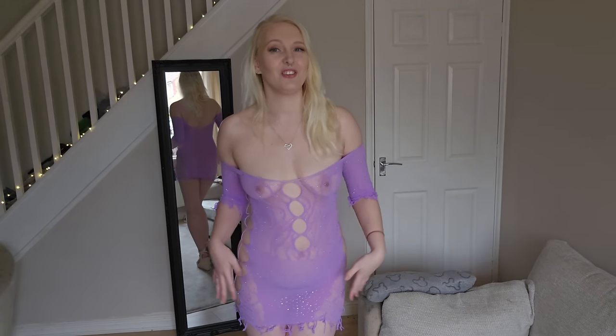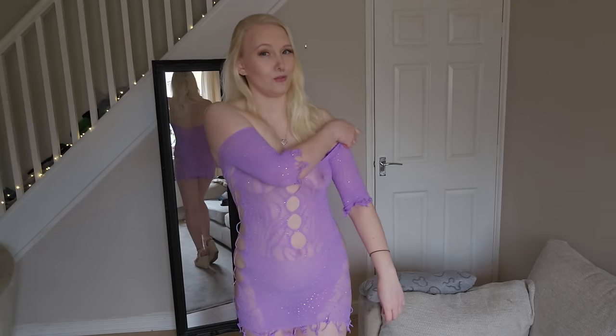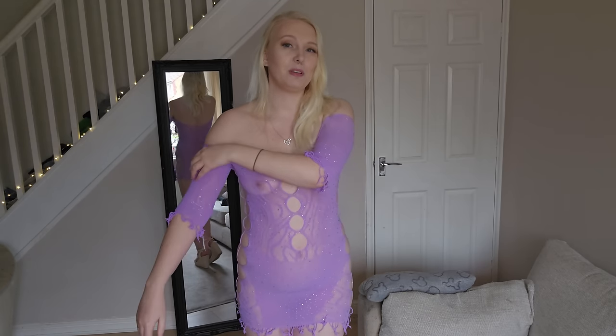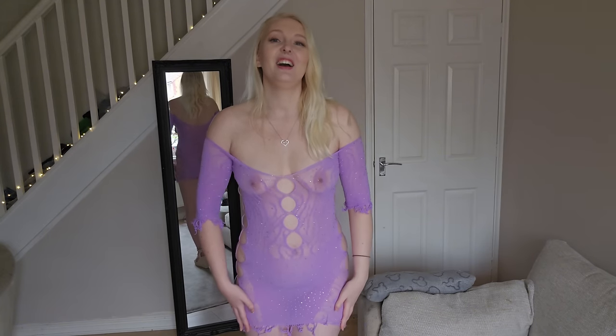Without further ado, this is outfit number one — it is a gorgeous short dress. I am slightly concerned about the sleeves already. They are meant to be like this — I did check on the website — but they seem to be pulling down and they don't want to stay up at all, and I'm concerned that this is going to pull other elements of the dress down.